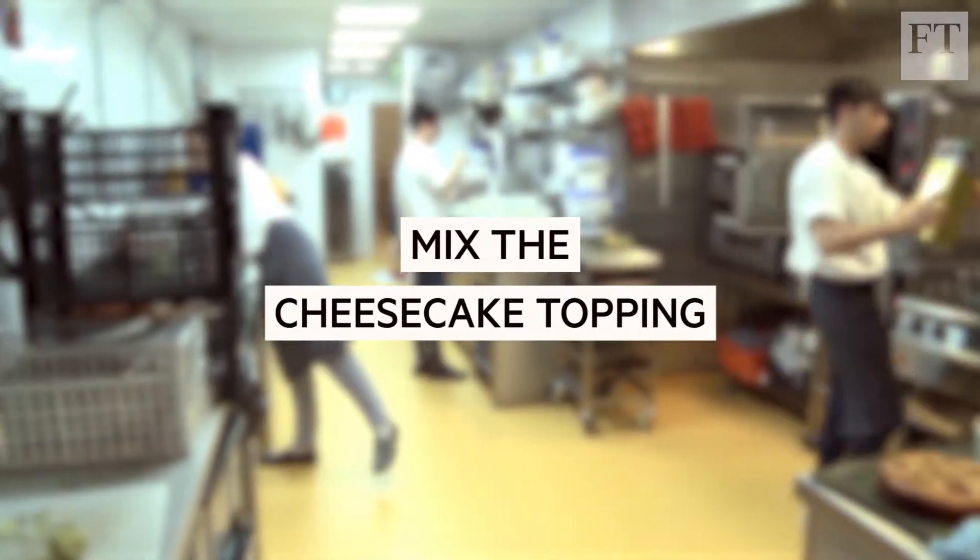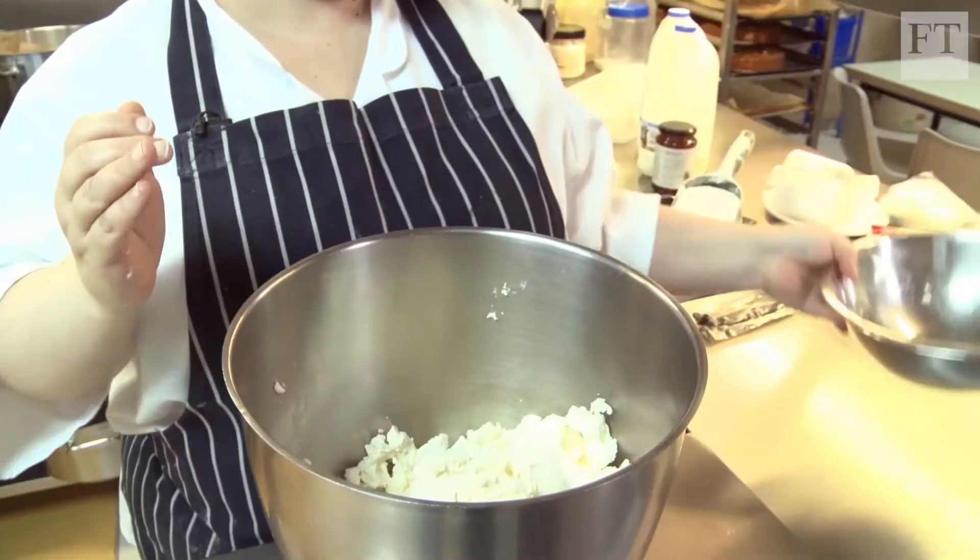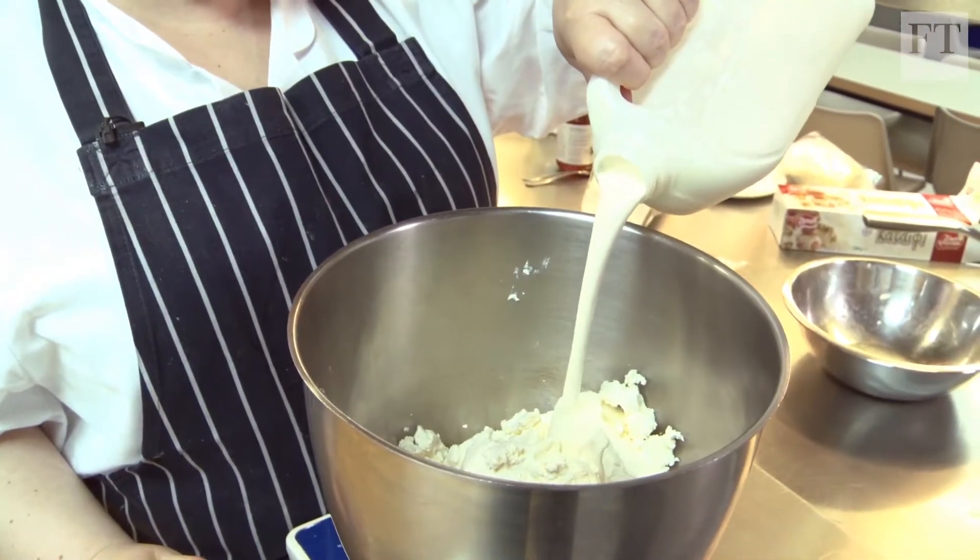So I'm going to mix the cheesecake now. Because it doesn't go into the oven and doesn't bake, there's nothing to stabilize it, so it's really important to use a good quality full fat cheese. That goes in first, then some double cream — it's not for the faint-hearted, this recipe — and icing sugar.